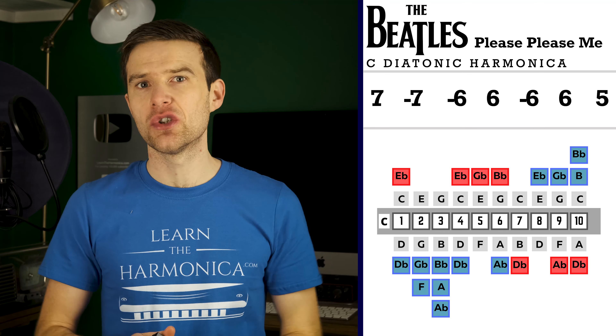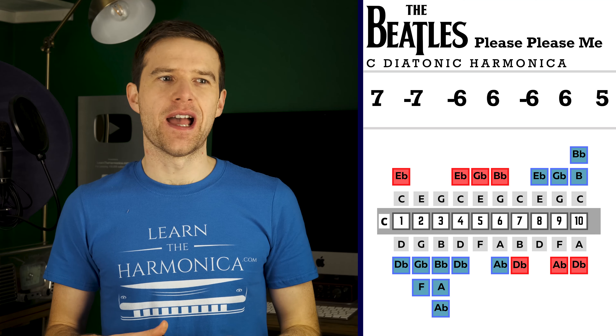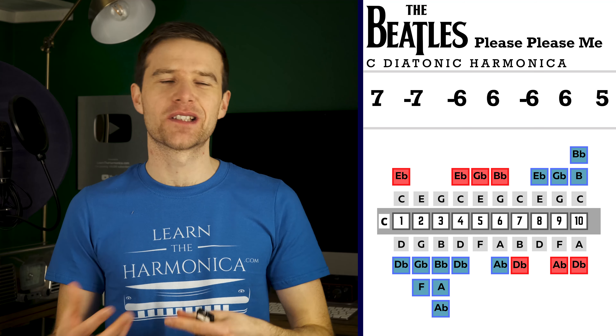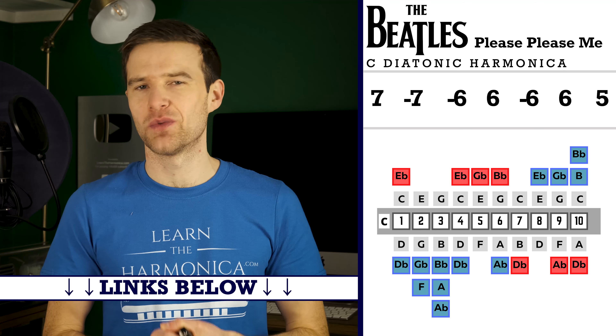I'm not entirely sure if it's John Lennon playing it, or exactly what harmonica he was using — whether it's a diatonic — because the Beatles had various different harmonicas and you don't always know exactly what they were using. It depends what was available in the UK at the time. There is a good blog post by Pat Missin all about what harmonicas the Beatles did use, and I'll put a link to that in the description as well.